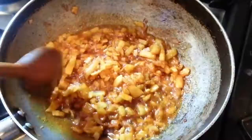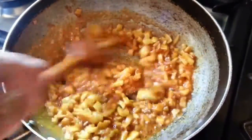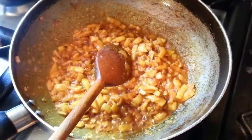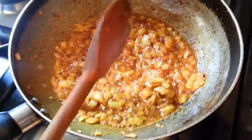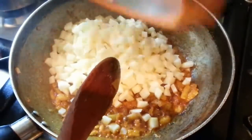Mix it all in, give it a good mix, then put the pieces of potato in.